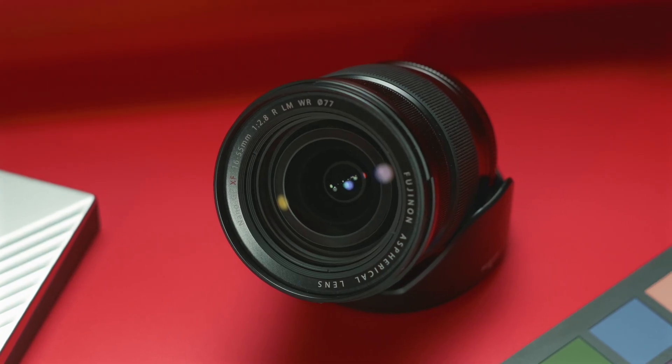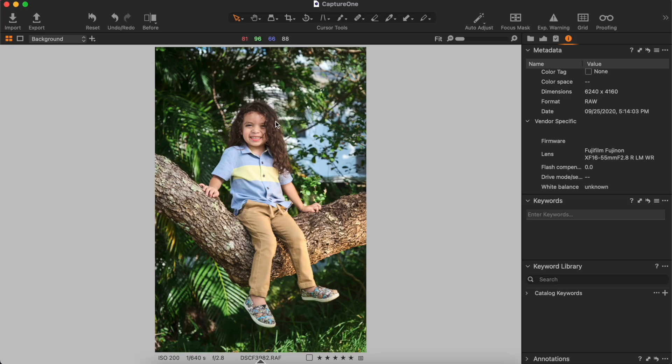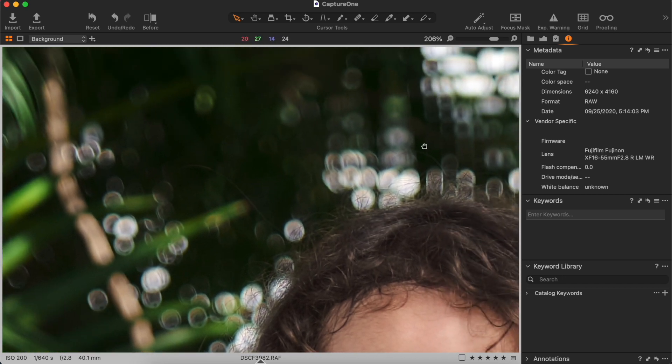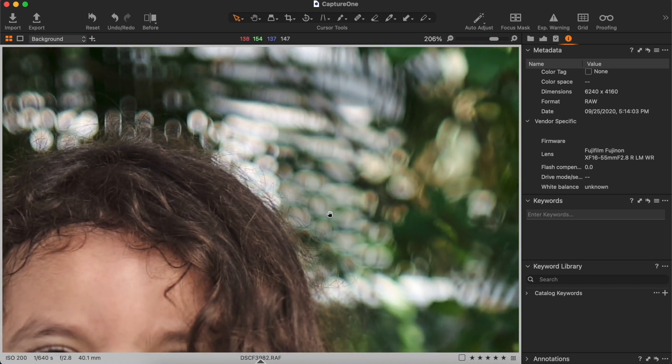As far as focal length and aperture are concerned, it is a 16-55 f2.8. Though when you take that into its full-frame equivalent, it's more of a 24-84mm f4 lens. It does give you a good amount of bokeh, but nothing mind-blowing — nothing like the Fujifilm 56mm f1.8. Though it is a constant aperture throughout the entire focal length, so you don't have to worry about your f-stop jumping up as you zoom in.